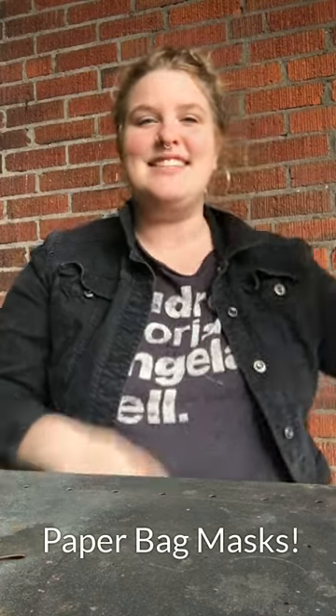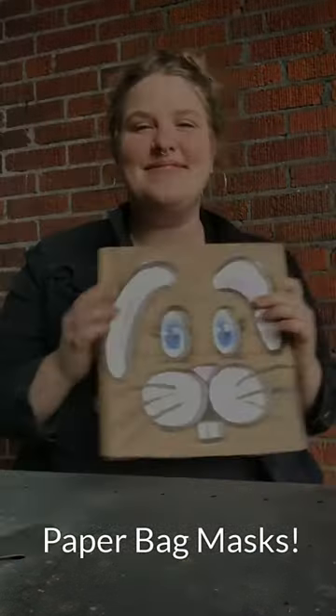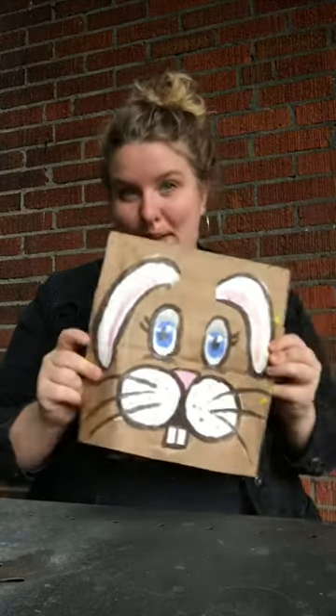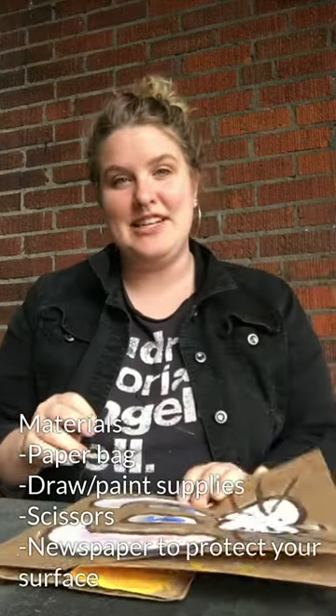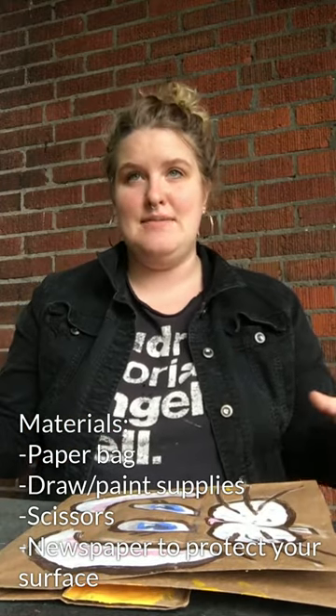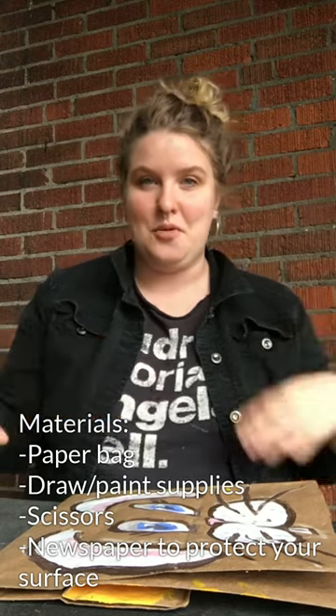Hey everyone, this is Sophia from Chapel Hill Public Library and today I'm going to be leading y'all in making masks out of paper bags. The materials you're going to need for this project are a paper bag and then whatever materials you would like to use to paint or draw with, some scissors, and maybe some newspaper to protect the surface you're working on.